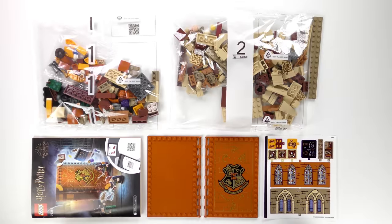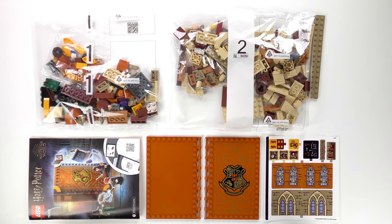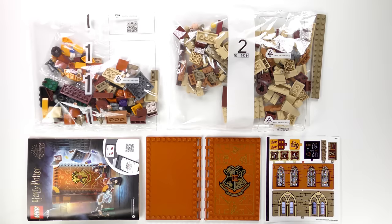I'm going to go ahead and build the 76382 Transfiguration Class, and today this is going to be a 60 second speed build!